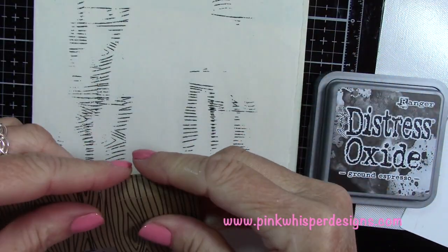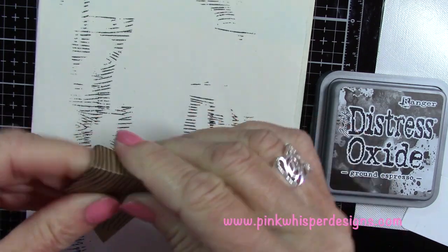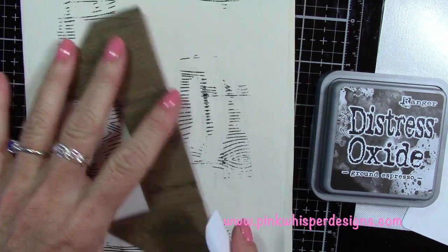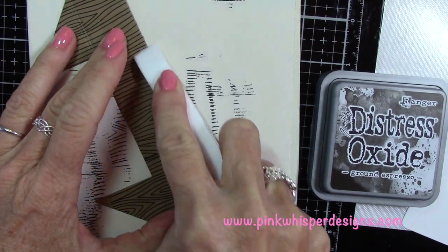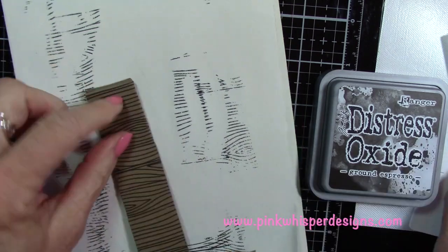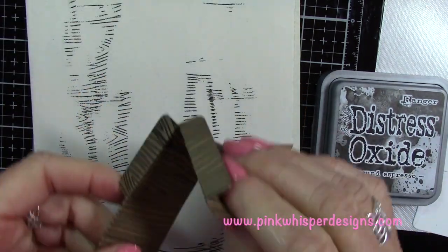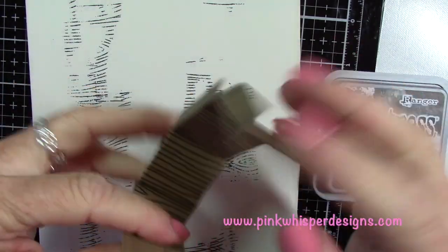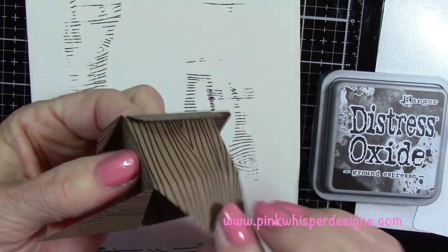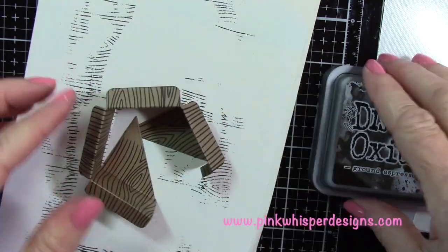Now I'm going to fold those little flaps down and grab my Lawn Fawn Teflon bone folder to press those flaps down into place. I'm also going to bend those little tabs in either way for now because we're going to move them around a little bit later. Just making sure everything forms that nice box shape, tucking those in — and you can see that it makes the cutest little box.